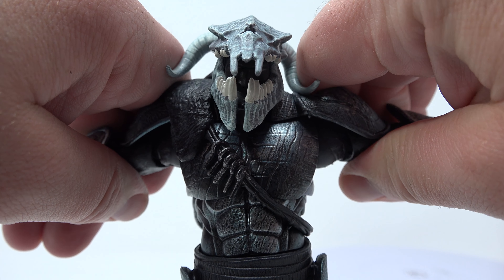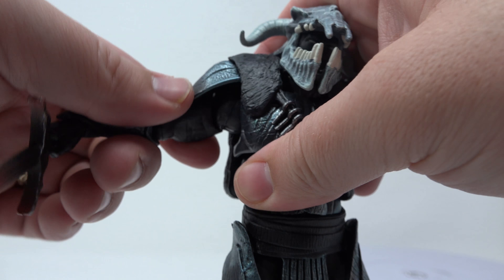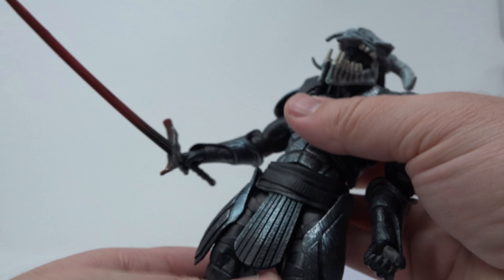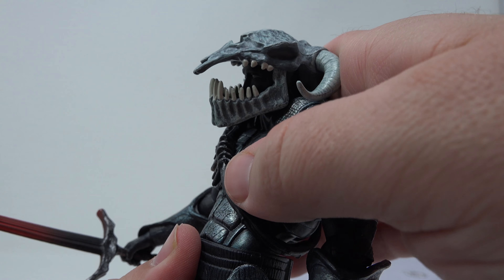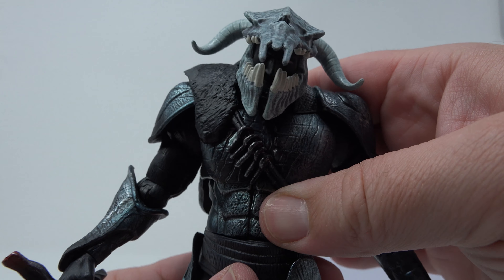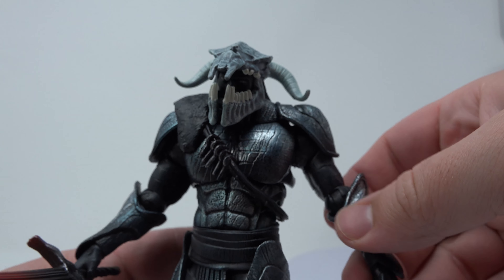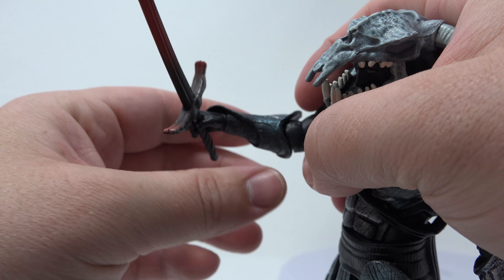That's about as far out as you're going. He has an ab crunch here — doesn't go too far though. But he's got a swivel, and he's got a swivel down here too, so he's very highly articulated. He also has a bicep swivel.